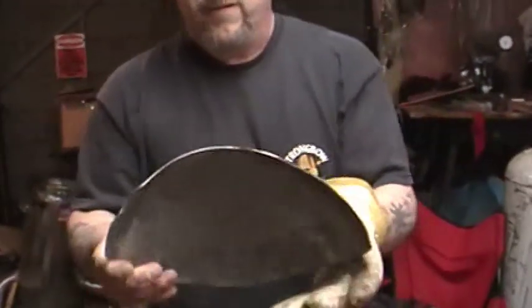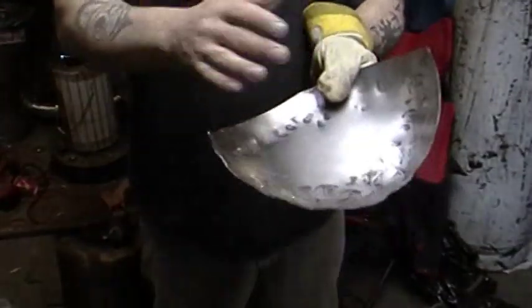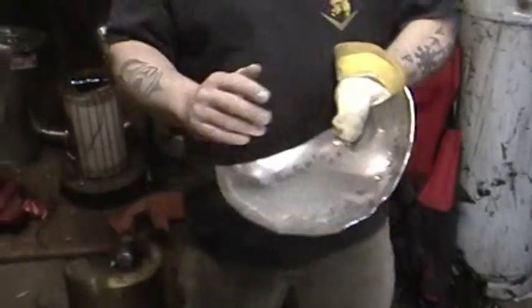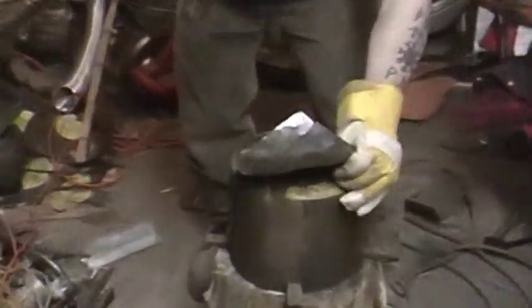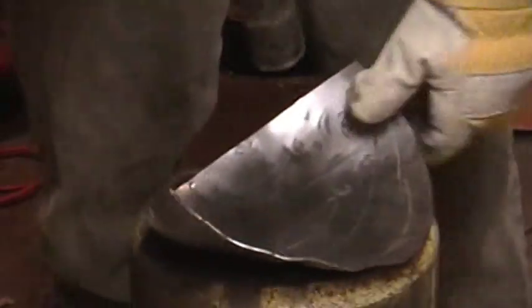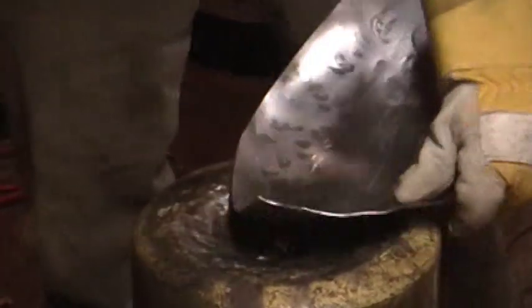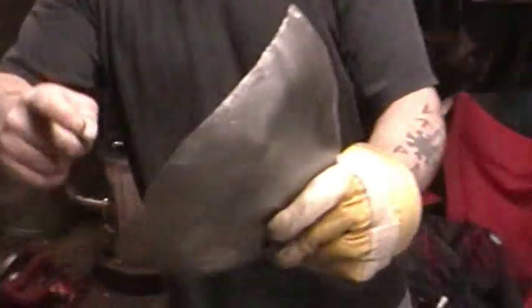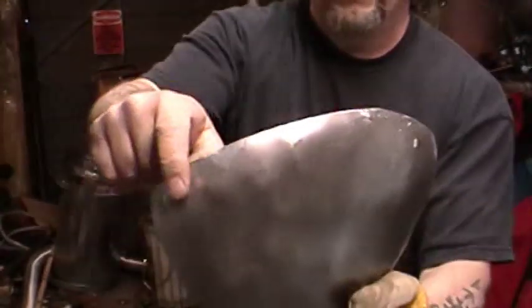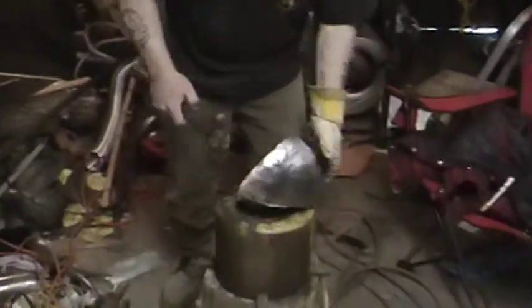So we've done the first course of blows. Notice I've stayed within the confines of the first lines. Next we're going to move to the second range, which is just within here. What we're going to end up with is a slightly raised center, which is easy to pound down. Now you're going to get some puckering along the edges — that's normal, don't worry about it. It comes out really easily later on in the process.